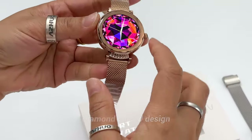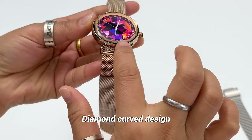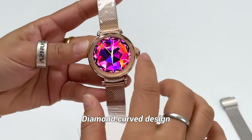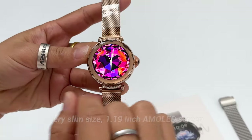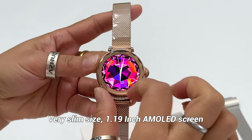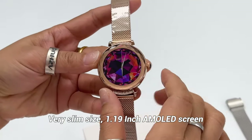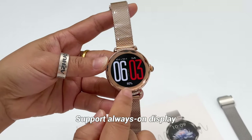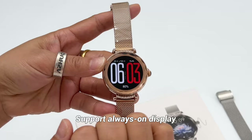The special design on the screen is the diamond curve design on the frame, as you can see here. For this model, the screen size is 1.19 inch — a very slim size with an AMOLED screen. It also has an always-on display function, so the time is always showing.